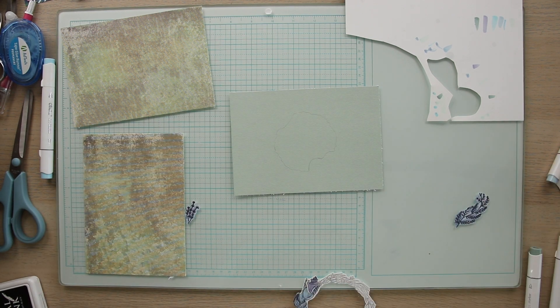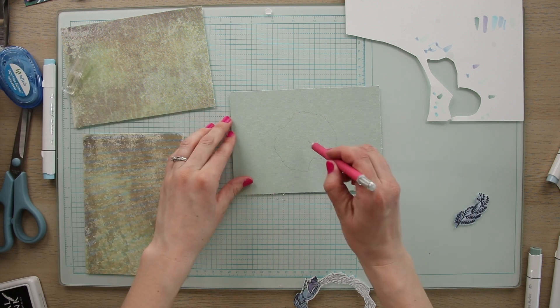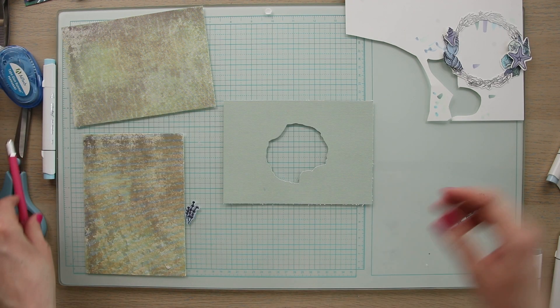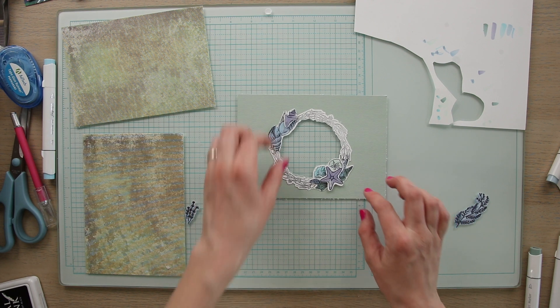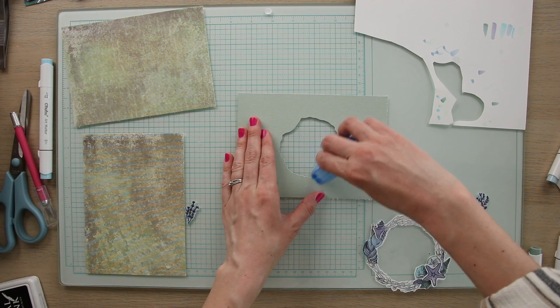The next step is to cut out a circle in the middle of this top layer of paper. To do this I'm using the inverse of the Cricut cutout and I'm going to trace that on the back and cut it out with an exacto knife. You could also just trace the inside of the wreath that you already have cut out, then cut it out so that we have a hole in the center of this top layer of paper.